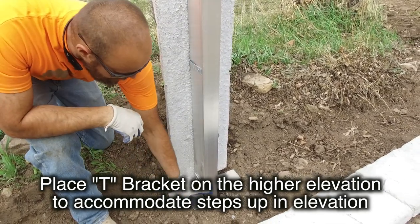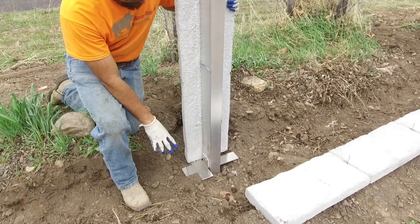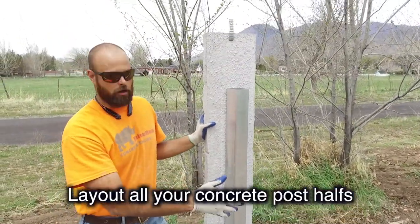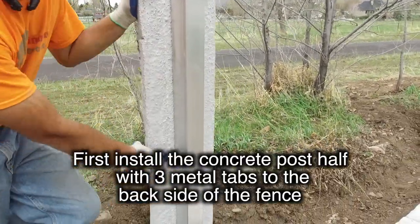If you were to put it on the lower side, then the panel over here would actually sit taller than your post on your step. Once you have your brackets in place, go ahead and lay out all your posts for the part you're going to install. There's one post that's going to have brick ties in it — three brick ties that will be folded down flat to the post.